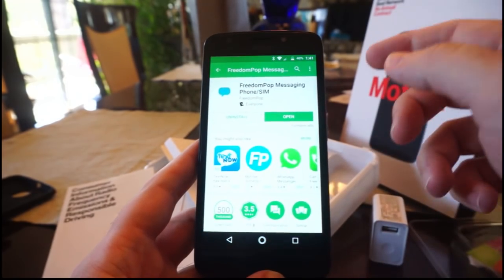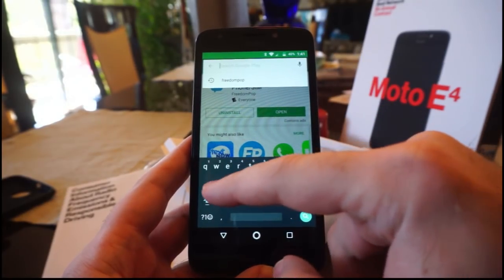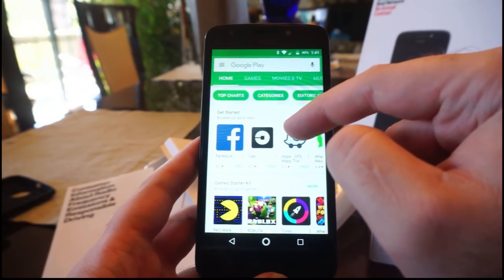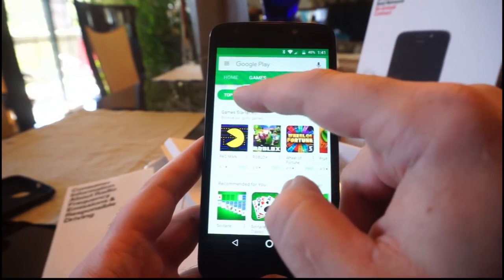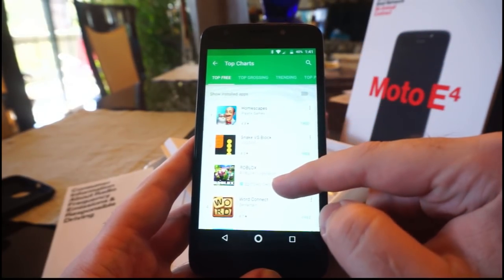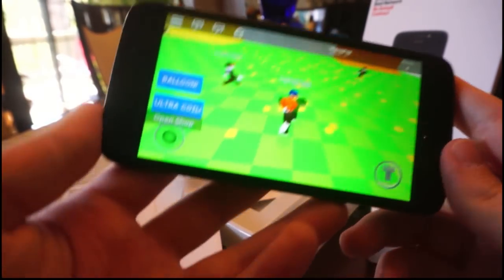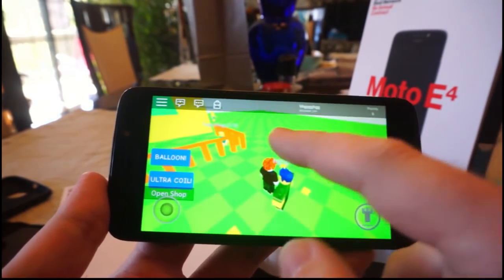Let's give it one more test - we'll play a game, something graphics intensive. Let's see what's popular in the game department these days. Let's find something graphically intensive. Roblox - that sounds good. So we finally got Roblox installed and it moves - it's quite snappy, actually.